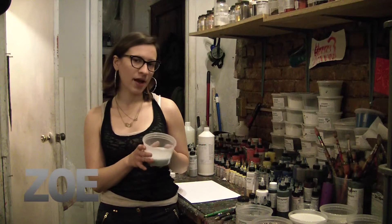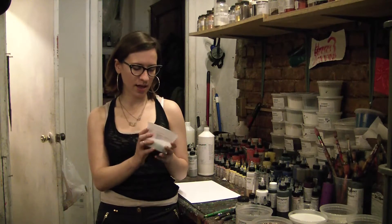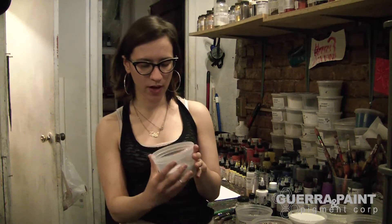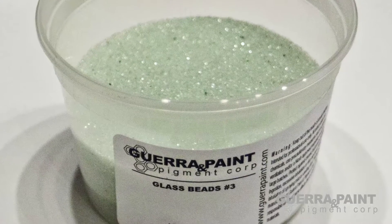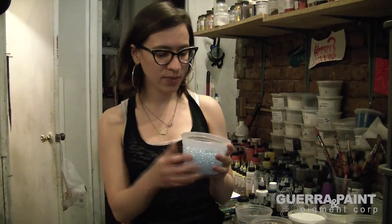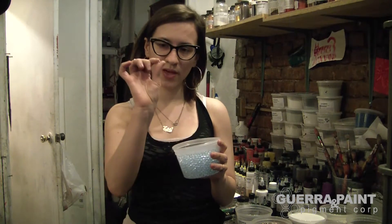We're going to make a paint out of glass beads, and we're using glass beads number three, which are very small. We have many different sizes of glass beads — these are our jumbo glass beads, super big.